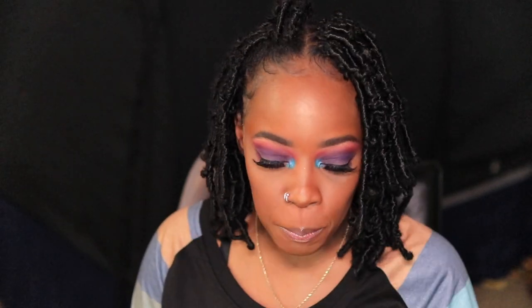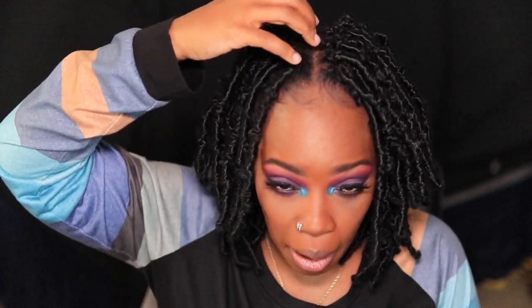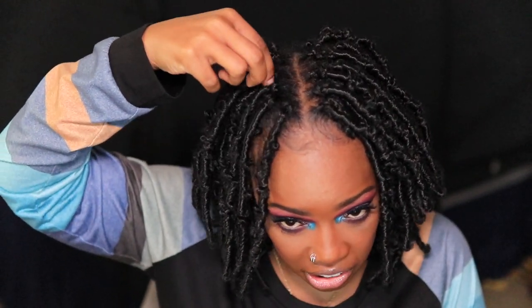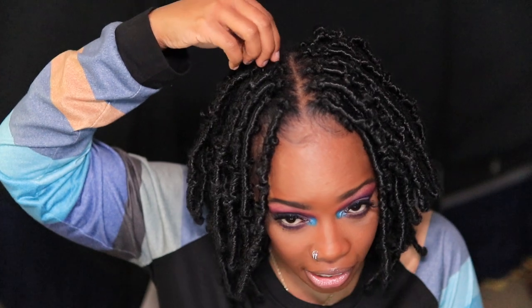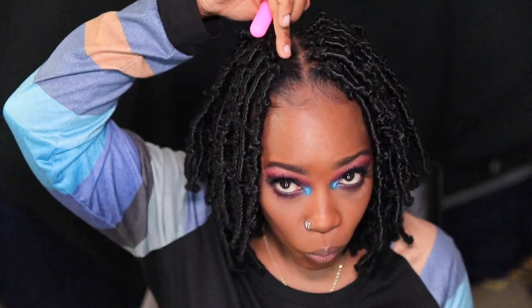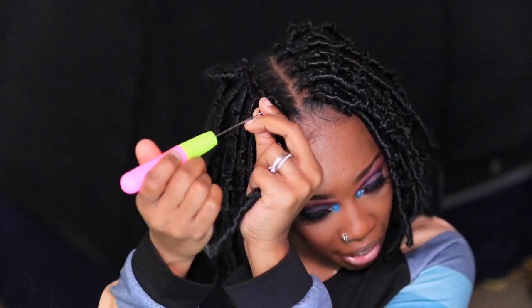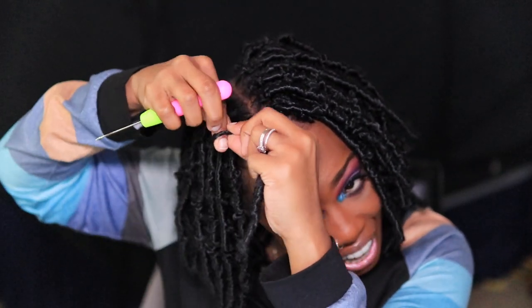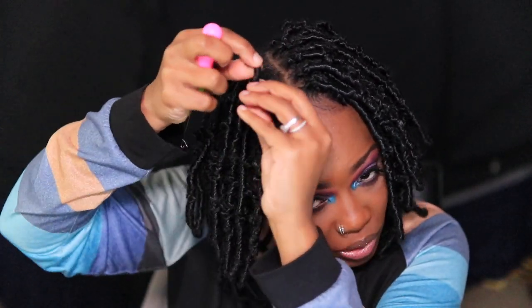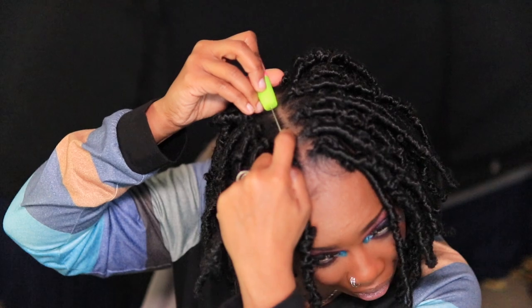I'm pretty much done with this side for now. If you notice when you are doing braidless crochets or using really big braids, this is what can happen — the hair can slide down. When we started, the hair was up here, really close to the part. Over time it will slide down. So what you can do in the meantime: slide it down yourself and then do another row right here. That way there will be very minimal sliding. You kind of just beat it to the punch right there by the part.